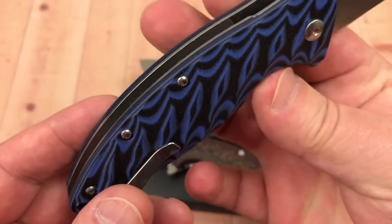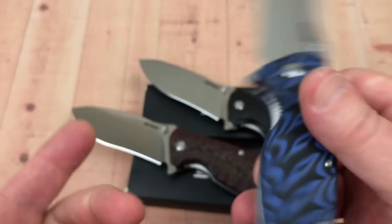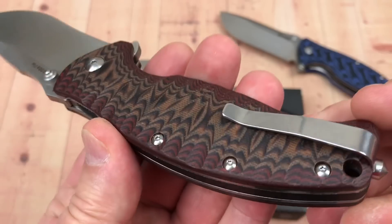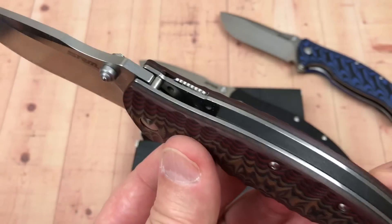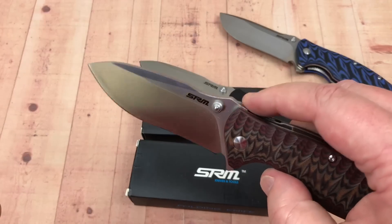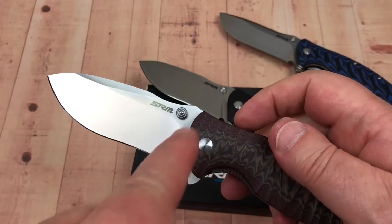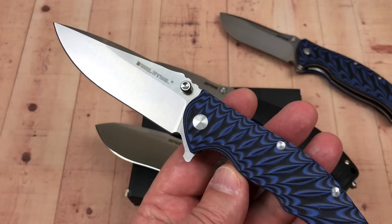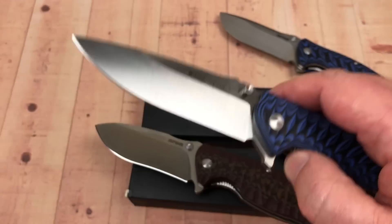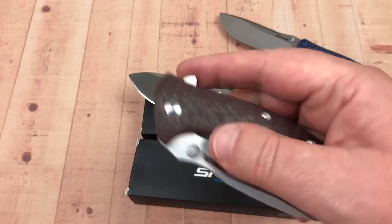You can switch it right to left hand side, lanyard holes, that kind of thing. There's a full-length backspacer in G10, and a lockout function that keeps you from being able to disengage the blade. These have got just regular bearings — not a roller bearing like you get on some of the Real Steel knives. This is the T101 with 14C28N, and that's like 58 bucks.